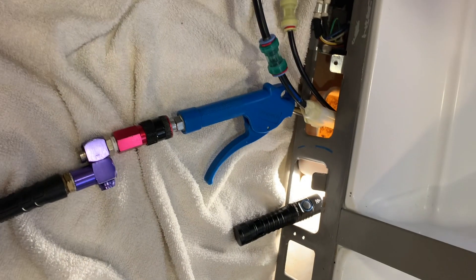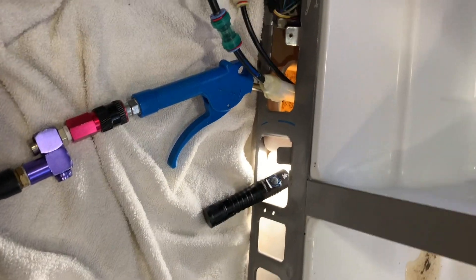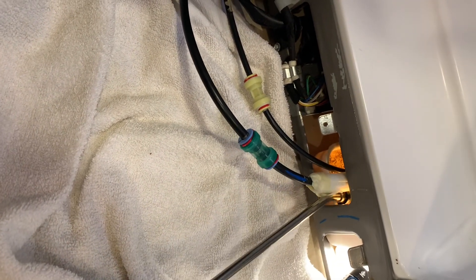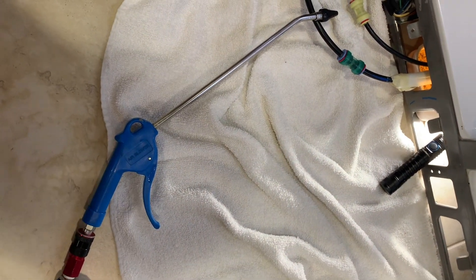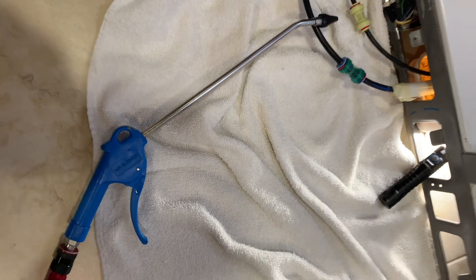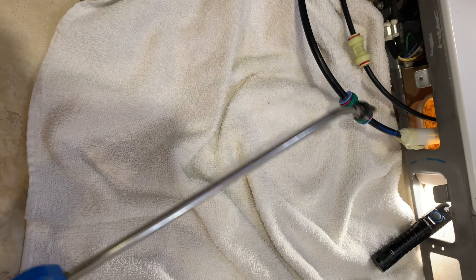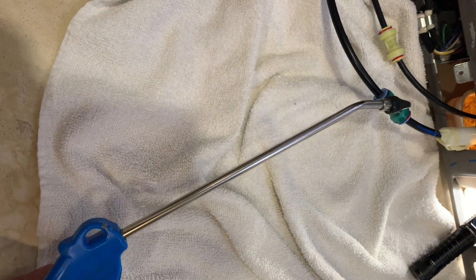You've got to take the front panel off, then use an air hose. I have a long air hose connected to my garage compressor, just barely long enough, with an air gun. You'll need that little skinny piece — the little tip that goes right down in here — to reach the drain.